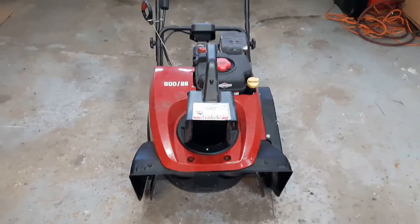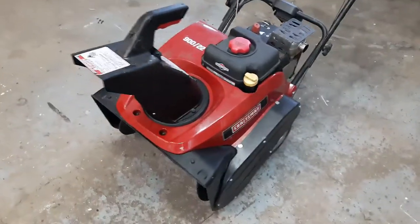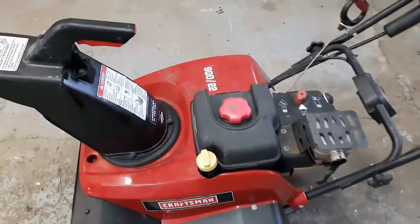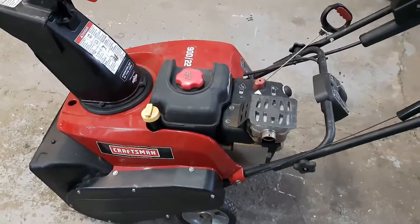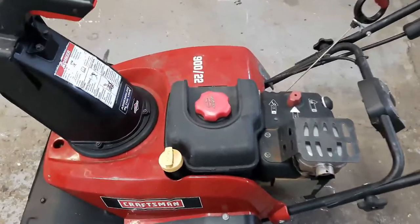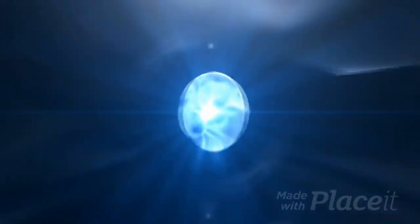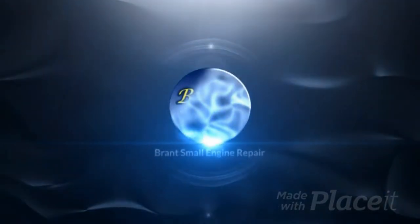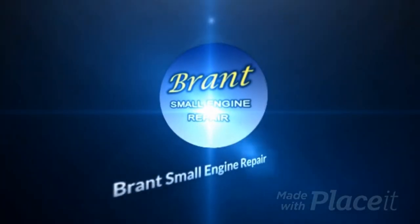How's everyone doing today? Thanks for joining me on the channel. The video I have for you today is this Craftsman single-stage four-stroke snowblower 900-22 series, and what we're going to take a look at is how to remove and clean the fuel tank on this machine.